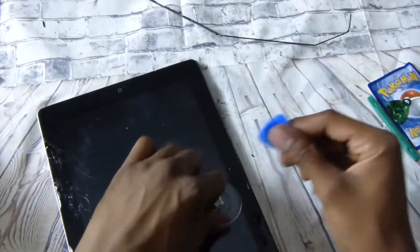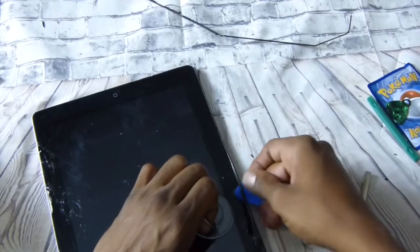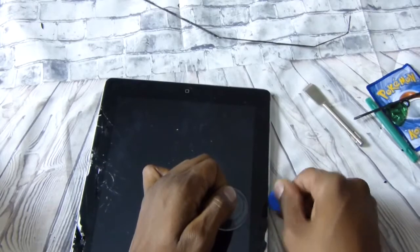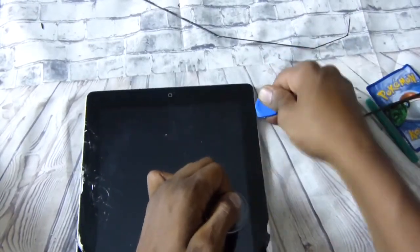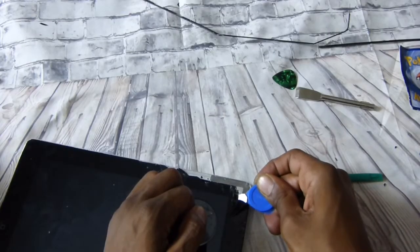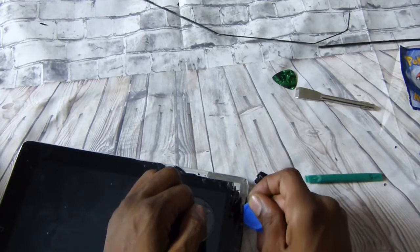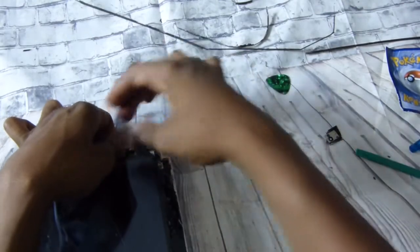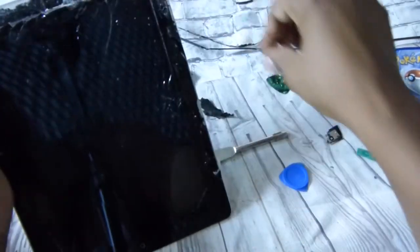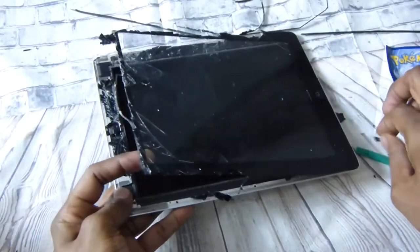Using the suction cup and spatula. Pull it out slowly, starting from the top, working my way around the edges as I pull it. Put that little piece loose, right on up.